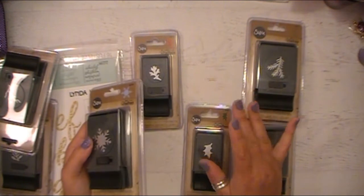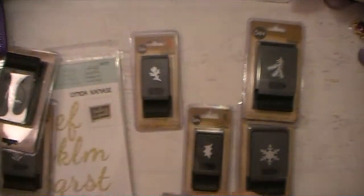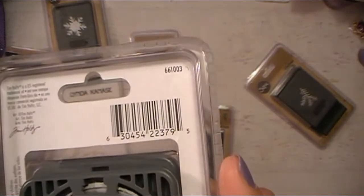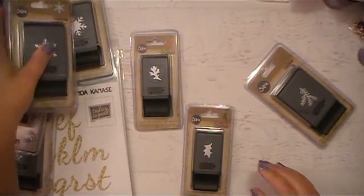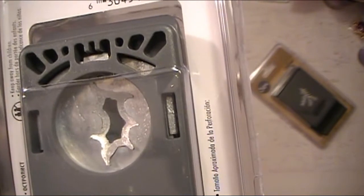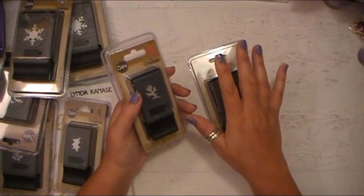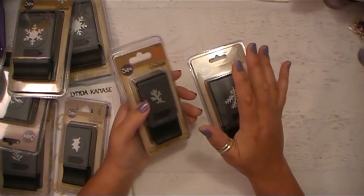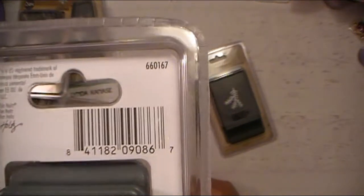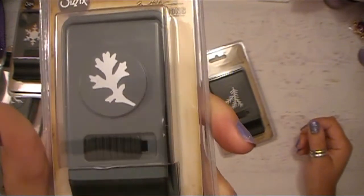I got a couple different snowflakes because I really don't have any good snowflake punches or even dies, and these were a really good price. And I love everything Tim Holtz, of course. This is a really cool snowflake design — and that's the size of it. And then this other one — here's the die itself. And this was like a leaf — I'm not sure if it's like a maple leaf or what it is, but that's the size of it on the punch. I don't have a lot of foliage and botany-type stuff, so these are all different stems, leaves, and twigs. I'm slowly remembering why I bought all these things since it was back in November.